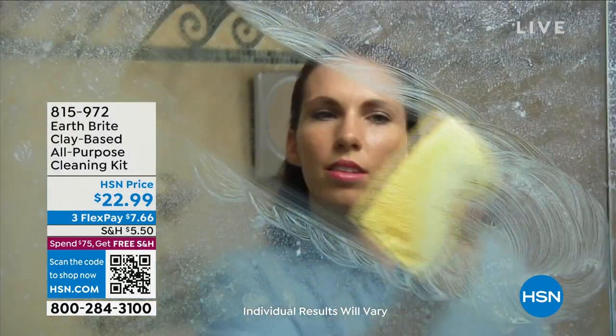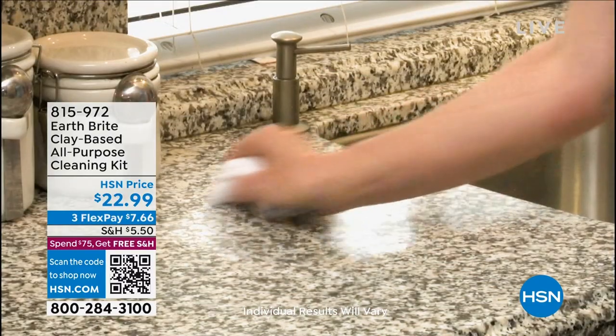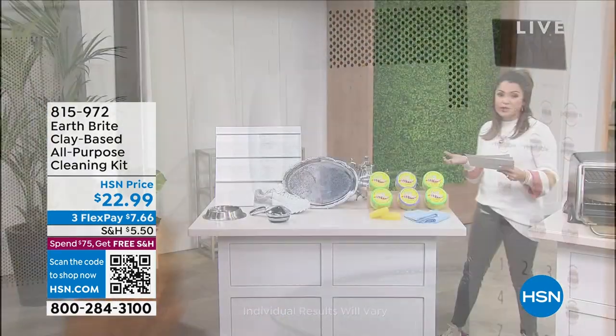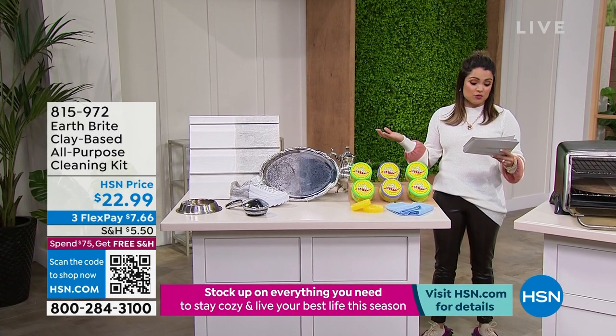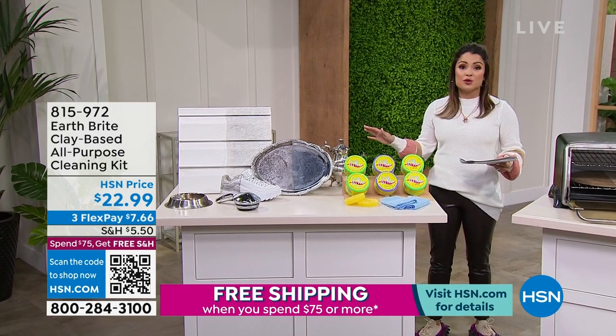It is the neatest thing. It's made with natural ingredients. It doesn't scratch. It is hand-filled tubs that are then air-dried. They have the Conscious Choice Cleaning Seal, and you see in your video everything from glass, stovetops, stainless steel, ceramic tiles, plastic, ovens, copper. We're going to clean it all for you guys today.